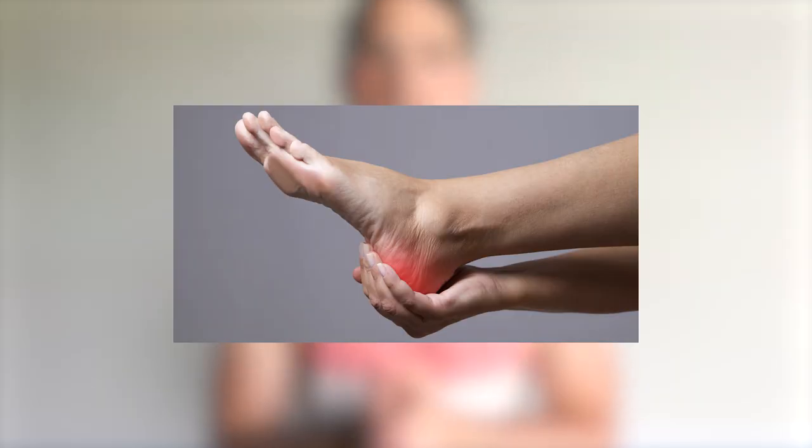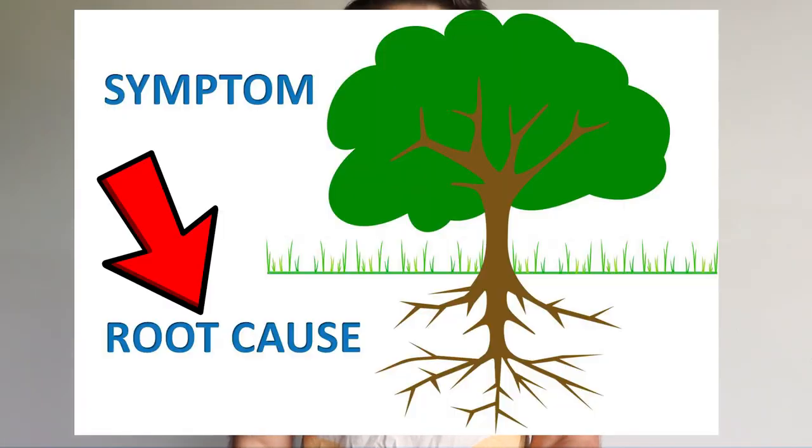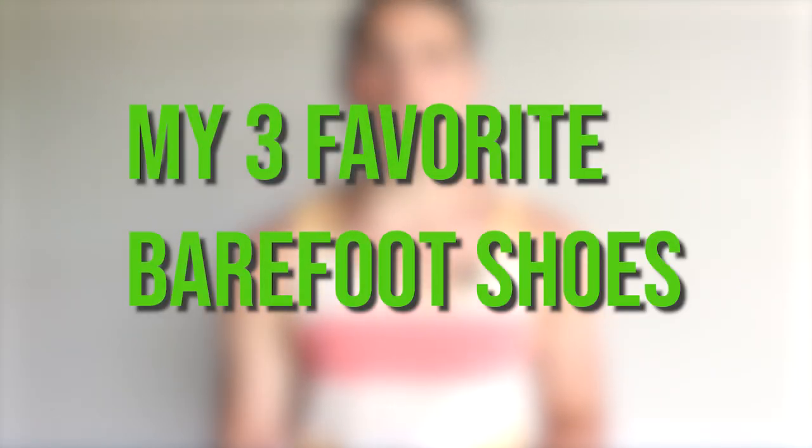One thing that is rising more than anything else is foot pain, poor posture, back pain — everything that comes from structural alignment. One of the easiest ways to fix that is to start at the root of where the problem normally lies, and that is the feet. In this video, I want to break down my three favorite barefoot shoes and how they can really help you regain that good posture and structural alignment.